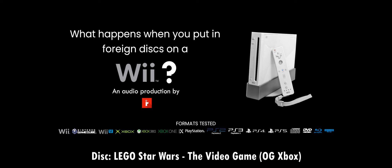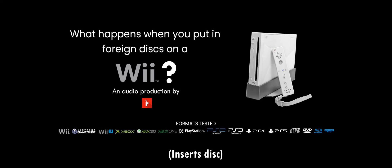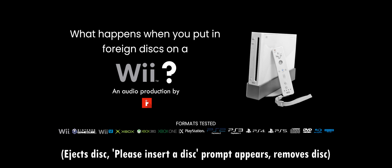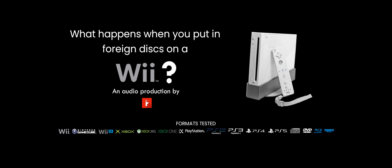Moving on to an OG Xbox game, Lego Star Wars: The Video Game. It does have a DVD video portion, but the Wii doesn't have any DVD playback capabilities, just like the GameCube. And yep, it fails. OG Xbox games will not work.